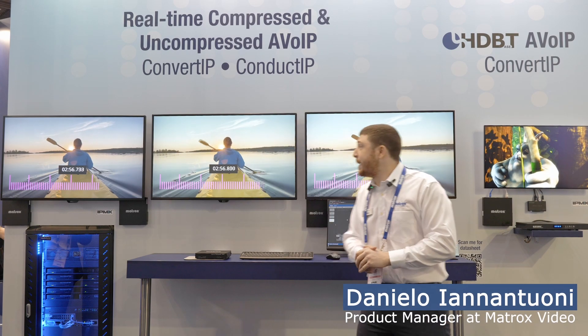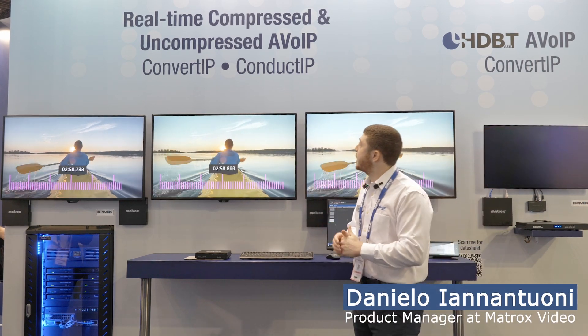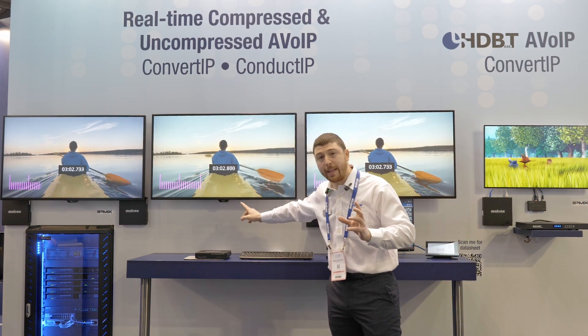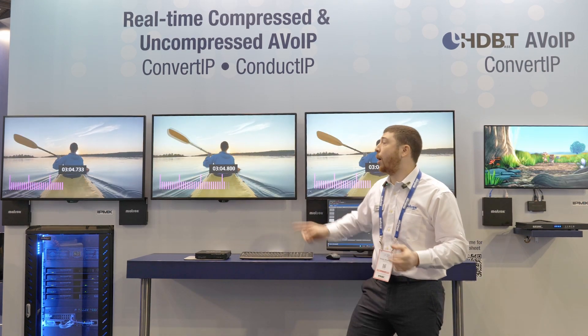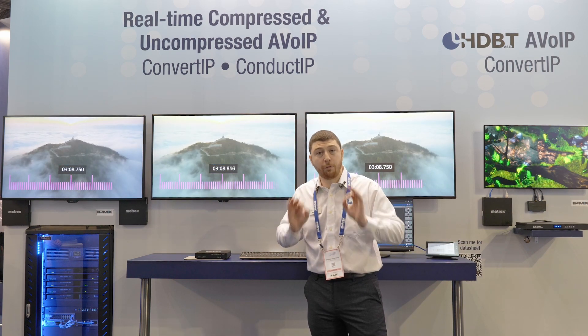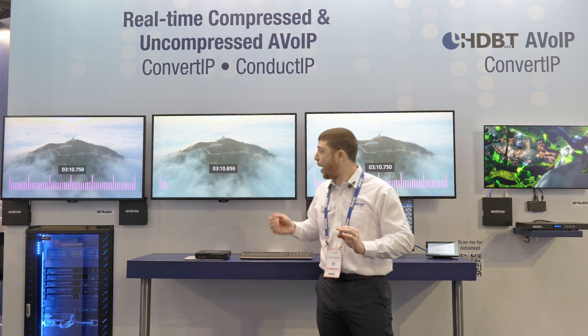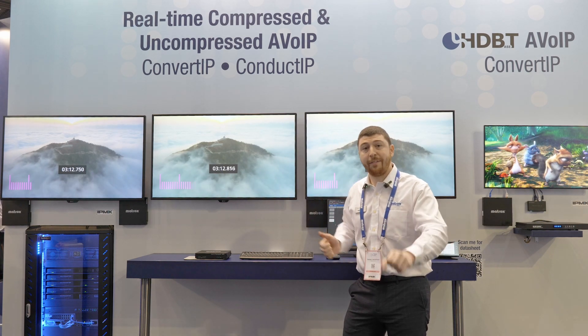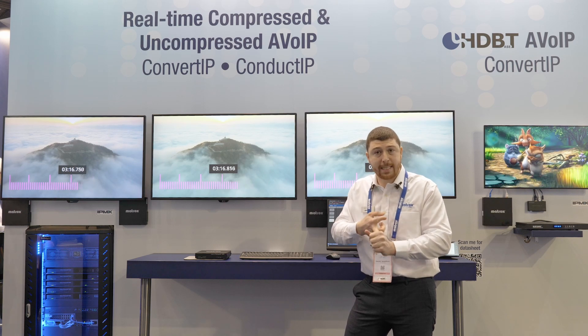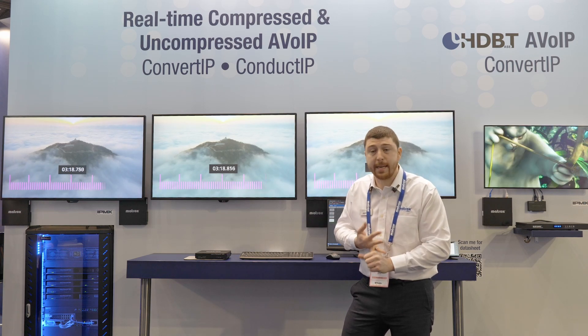What we're showcasing here is our ConvertIP series product line. In the middle we're showing native content from a server. On the left side we're showing uncompressed 4K60 4:4:4 image quality. We're grabbing that same baseband signal and feeding it into our ConvertIP — we can do that either in HDMI, SDI, or even HDBaseT.